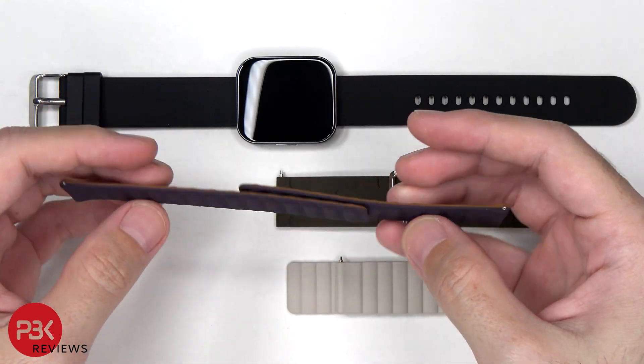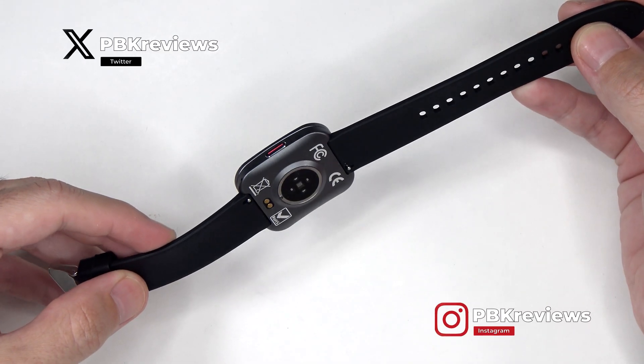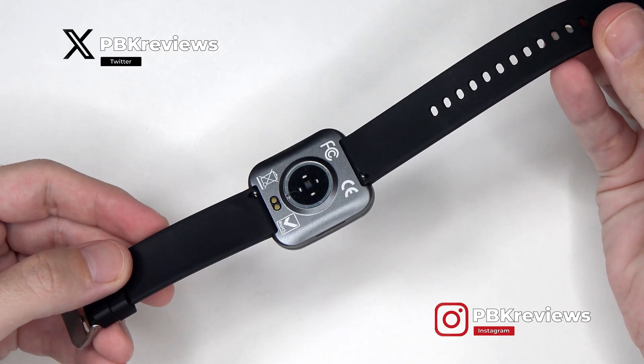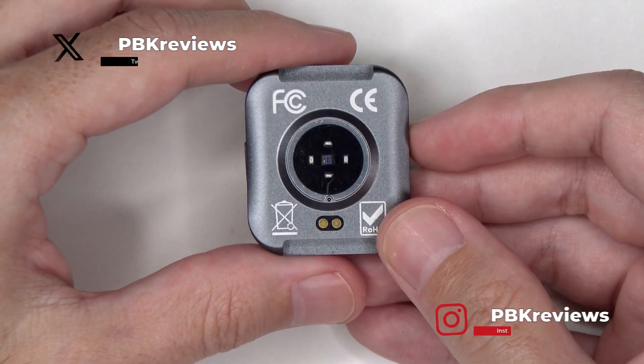It comes in 3 different magnetic strap colors, and features blood oxygen, blood pressure, and blood glucose monitoring. It also does measuring and provides 7 days of typical battery life. So let's take this apart and have a look on the inside.